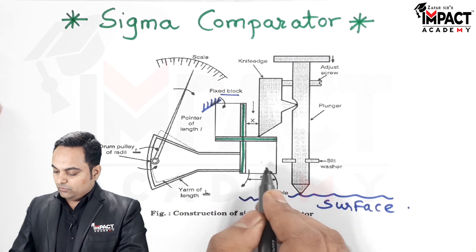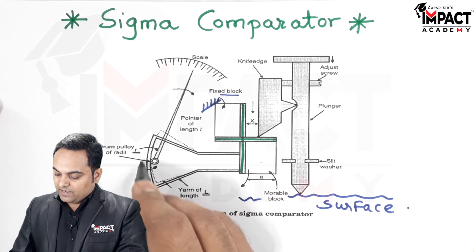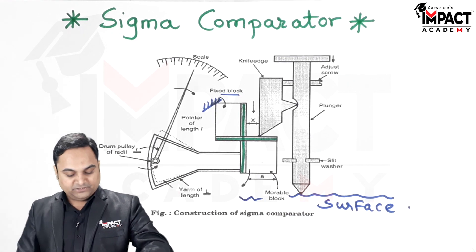After that, connected to the movable block there is an arm which is in the shape of the letter Y. So this is called the Y arm, of length capital L.